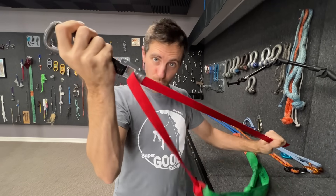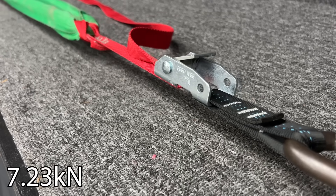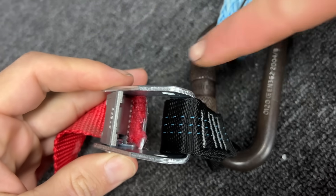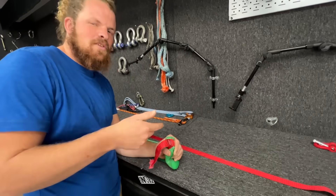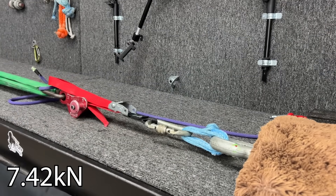Now let's slow pull and see what happens if you were to get slowly heavier. So that answers my question — it is cutting here and not in the cam. So this isn't what I would call a personal anchor. This is more of a positioning device for aid climbing.